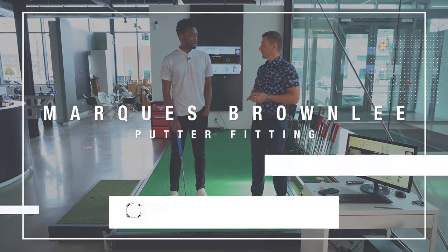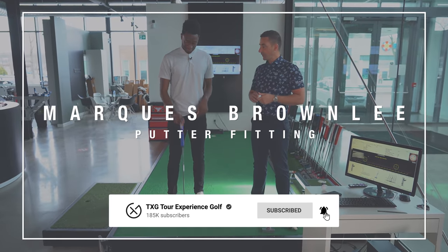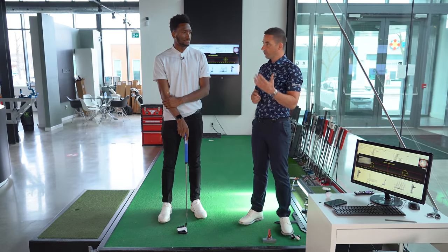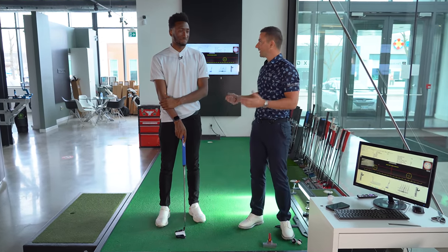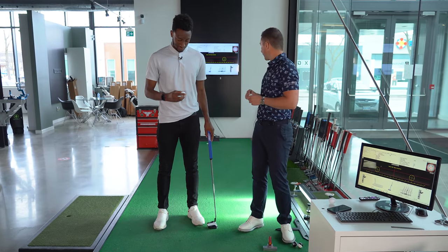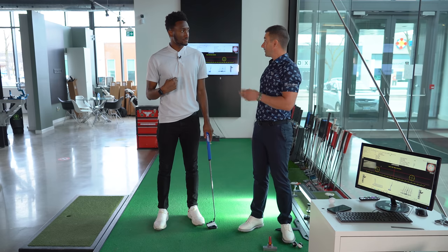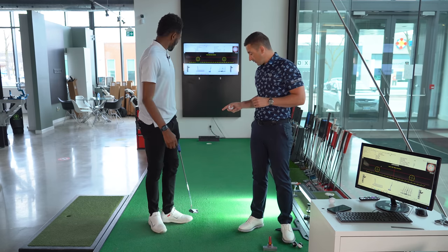Welcome back Marquez, welcome to the putter studio. We talked at the end of the fairway wood and hybrid fit about how unique a putter fit is — it's not going onto the shop floor at a big box store, rolling a few and going 'yeah, this one seems to go in more.' We're really going to get into the nitty-gritty and the science behind putting, maybe even in more depth than we did in the bay.